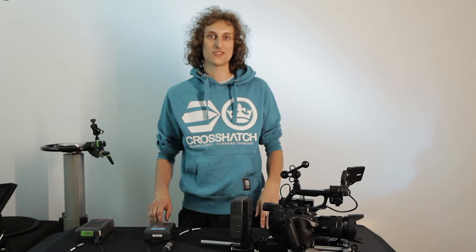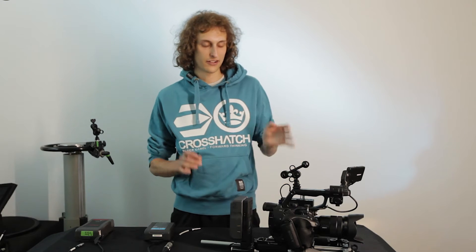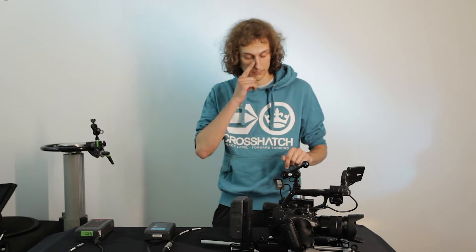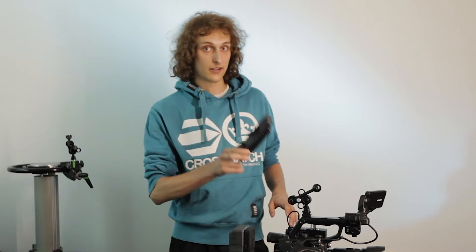Servus and welcome to the presentation video of the battery switch series. My name is Robert and this is the FS5 mounted on a Crosseal 401 FS5 rig with some VIRTA attachments. For all of you who don't know what the exciting new feature is, it's basically hot swapping for your camera without an integrated battery.